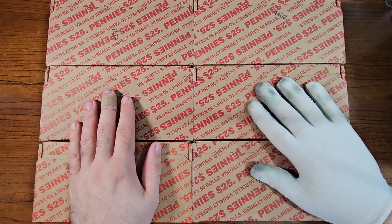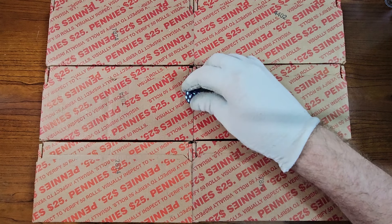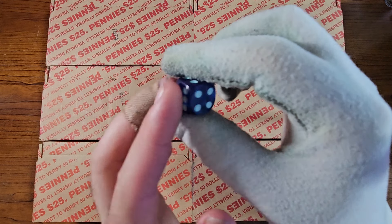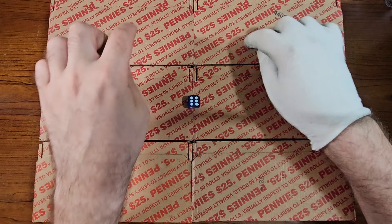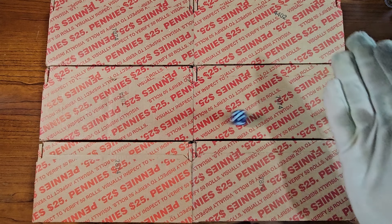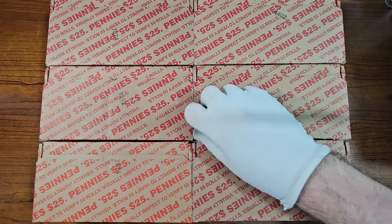We're going to roll this die twice to determine the two boxes for the video. Crown is one and six is six. First roll: three — so this box here is the first one.